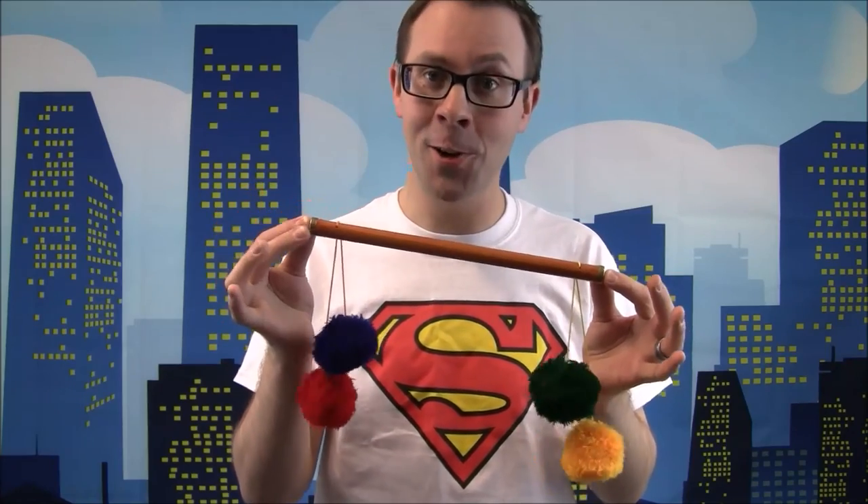It's Dan here again. I'm back with some gospel ideas for the Pom-Pom Pole. We give you a booklet with routines and ideas. You can use this in churches with the four pom-poms representing the Holy Trinity, and of course the fourth one represents us and our link to the Trinity. You could even talk about the four balls being the four different types of love mentioned in the Bible. I'll give you all the notes for that, and if you want to know what they are in Greek, it's in there too. Everything you need for the Pom-Pom Pole. Enjoy.